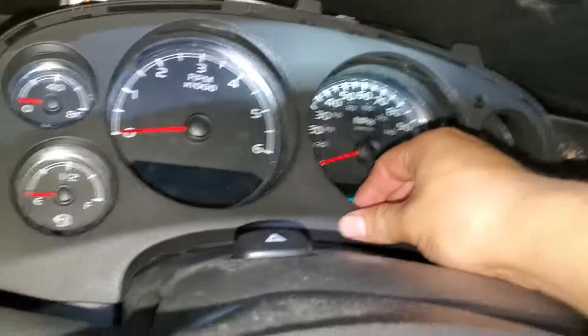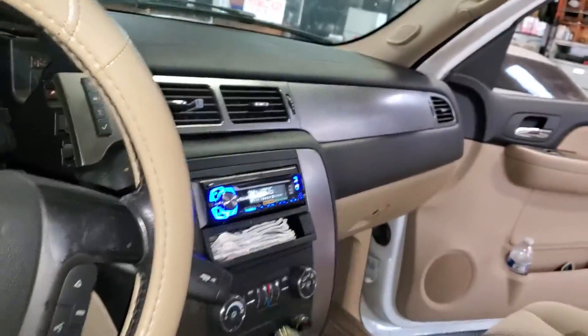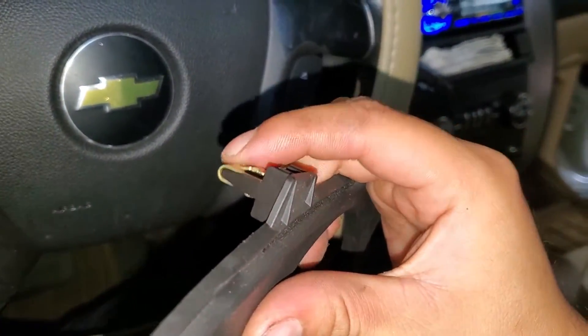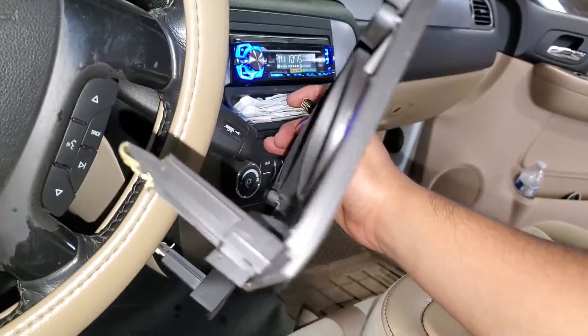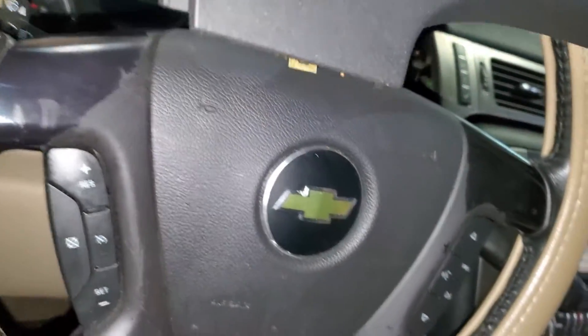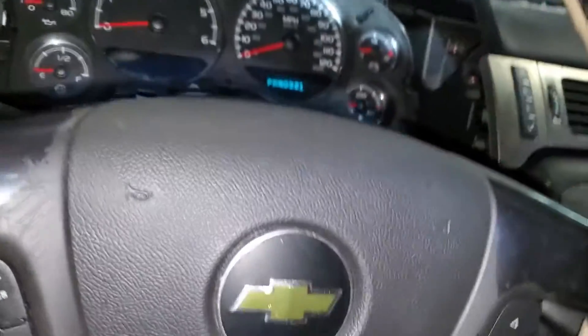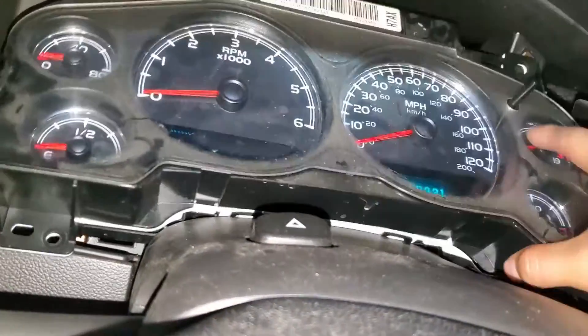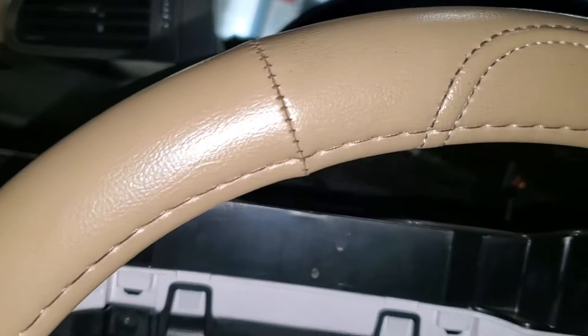Now we have to take off the screws that hold the cluster — there's one and there's two. Don't forget to put the shifter down to make things easier. The next step is to remove this bezel. It's already loose — it has clips on the top, so push down the clip and pull it toward you at the same time. Do the top first, then use a pry tool to take off the lower ones. Now it's time to take off the bolts on the cluster. The cluster is already loose — just pull it toward you and then up.